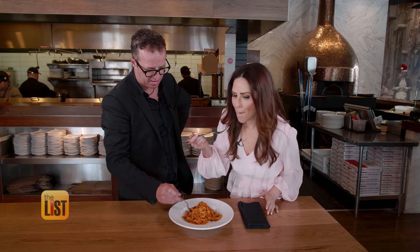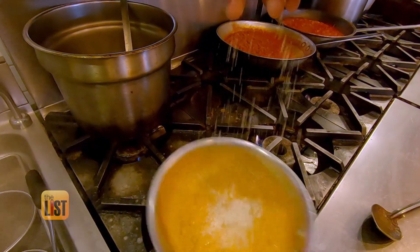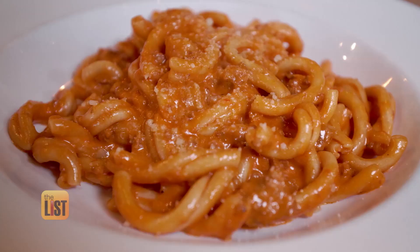And voilà! Oh my gosh — that is just like my mama used to never make, because she never made pasta. But I wish she had. Bravo Stefano! Grazie for teaching us how to cook yummy homemade pasta with love.